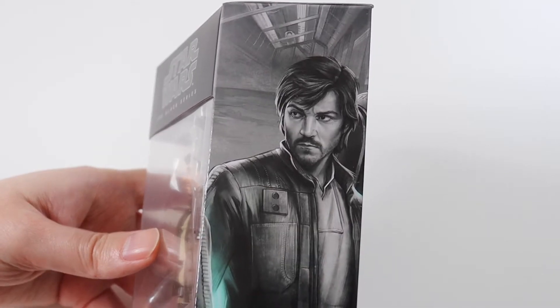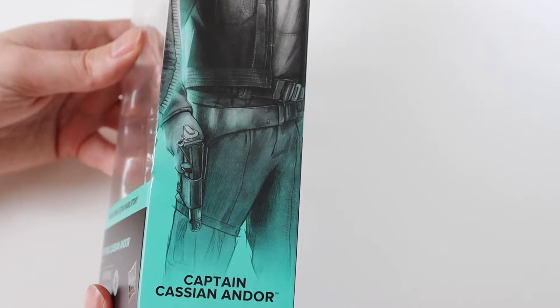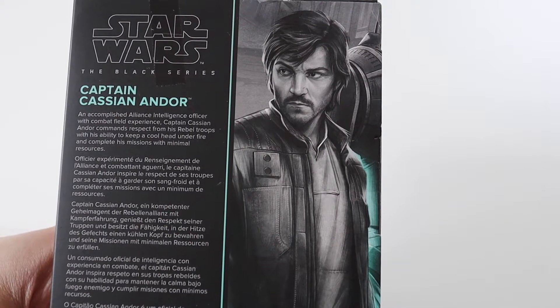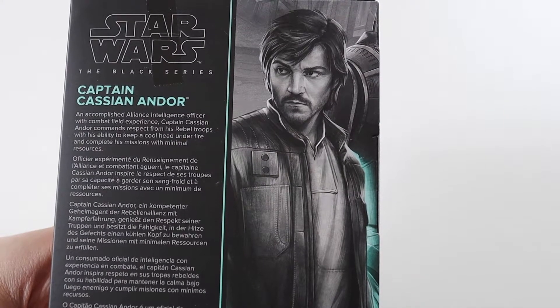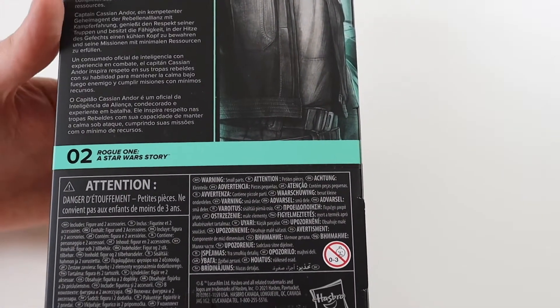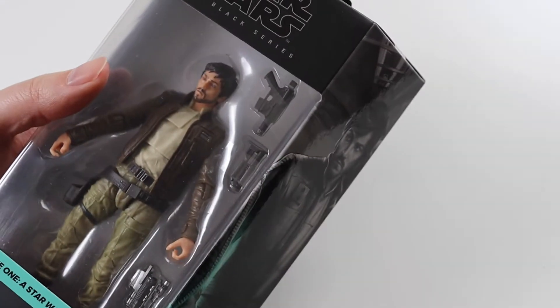This is the side image — great artwork of Cassian Andor. The back of the packaging says: 'Captain Cassian Andor, an accomplished alliance intelligence officer with combat field experience. Captain Cassian Andor commands respect from his rebel troops with his ability to keep a cool head under fire and complete his missions with minimal resources.' He's number two in the Rogue One line.